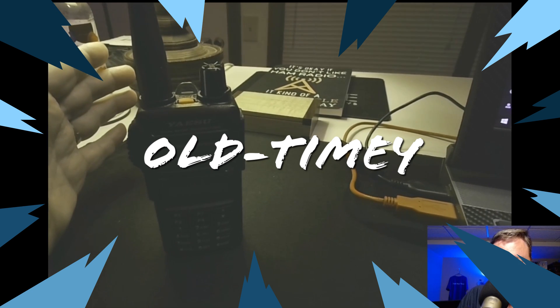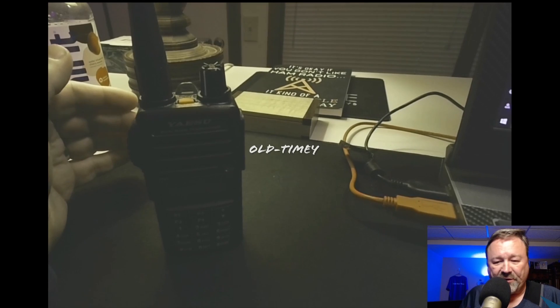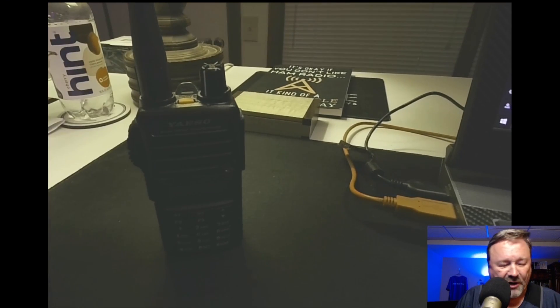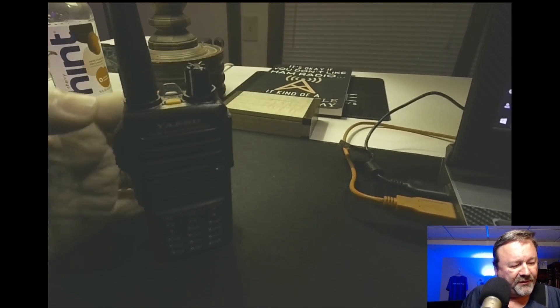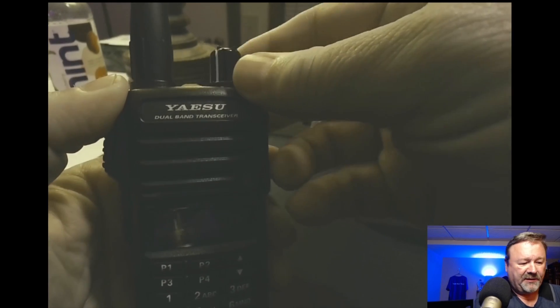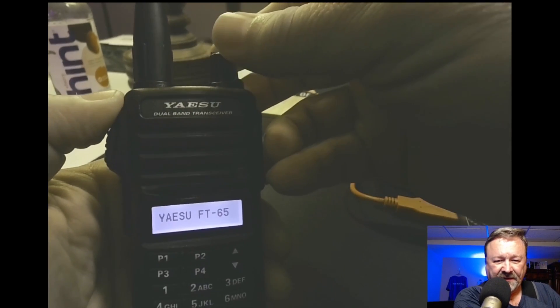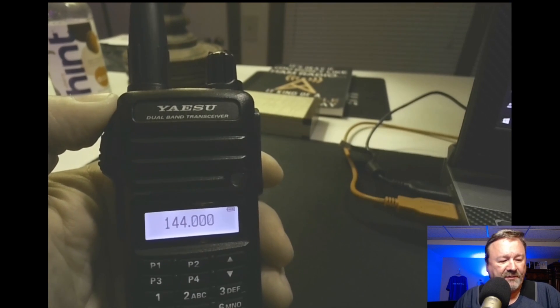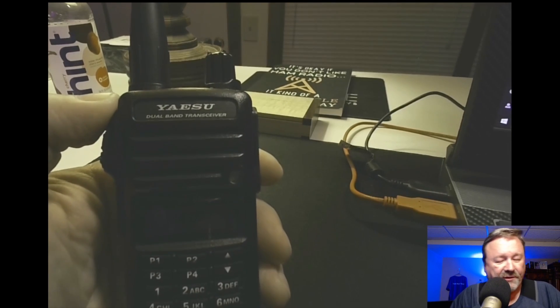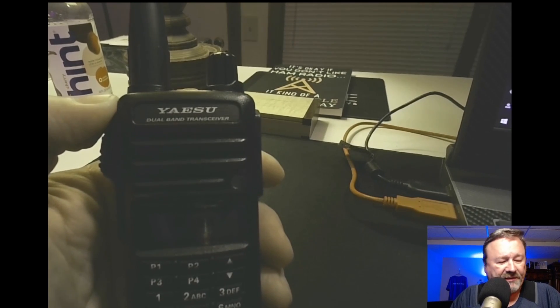This is a lithium-ion battery and it lasts a long time. This radio will last for days on a battery with moderate use. When it first powers up, it's going to tell you who it is, and it's going to show you the full charge voltage — right now it's 8.2 volts. That's what you should see.